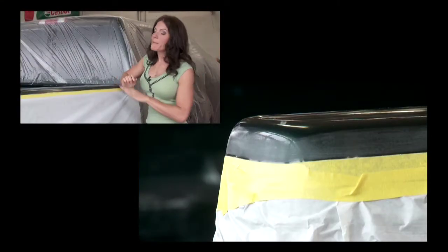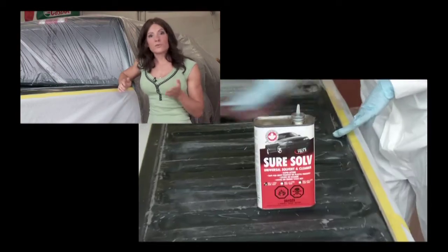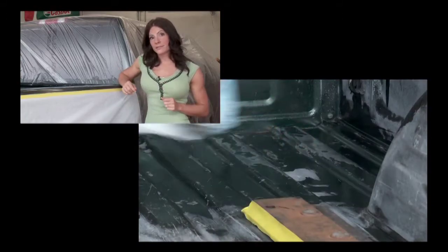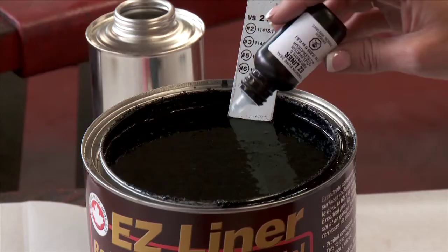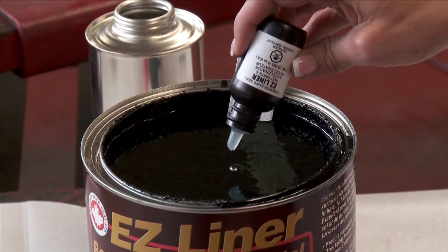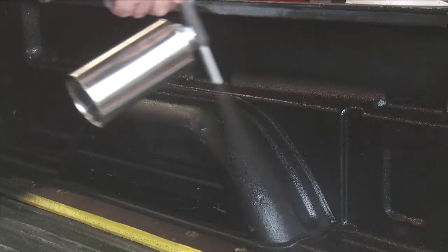The first step is to mask off the area around the truck's bed, sand it, and then use a solvent or grease remover to get rid of any deposits and dirt. Then mix the polymer resin into the can supply. An accelerator is used to promote hardening, which might vary depending on weather conditions. Once everything is mixed, you can apply with a roller, brush, or a Schutz air gun.